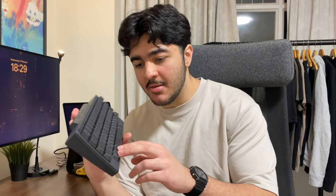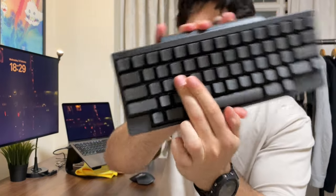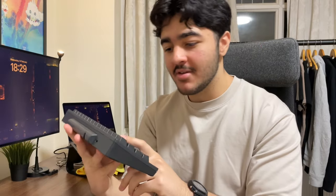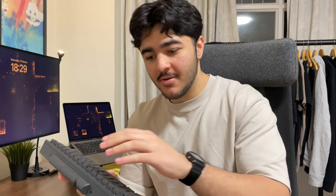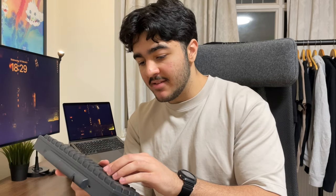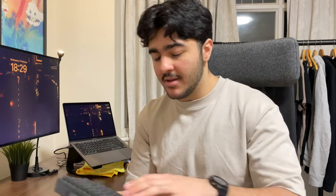I should mention the keycaps are PBT, which is pretty nice — I'm not sure if they're double-shot PBT, but they're definitely not ABS. One thing from my experience: the keycaps are a little bit small. My whole finger covers a keycap, which isn't really ideal. This was only a problem when I was first learning the layout and caused some mistypings. Now I'm pretty accurate with it, but if you have chubby fingers that's definitely something to consider.